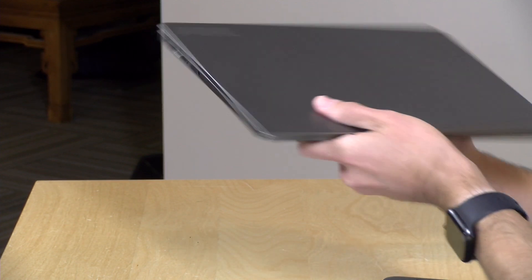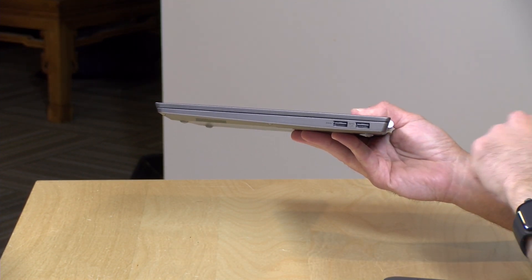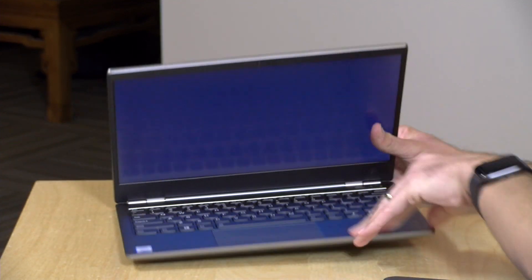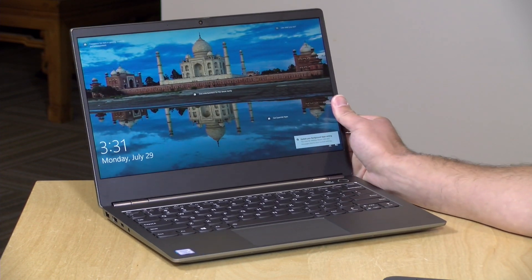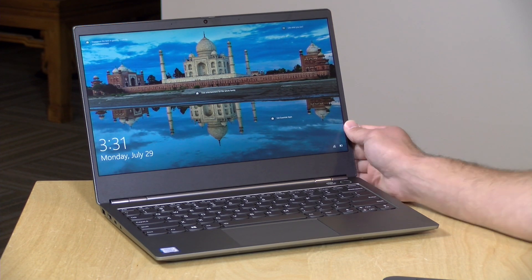You have a headphone jack on one side. On the other side, you've got two full-size USB 3 ports. The speakers are at the bottom and they sound pretty decent — good stereo separation, not a lot of deep bass, but adequate enough for watching videos, having conference calls, and that sort of thing. So altogether, not a bad little package here.